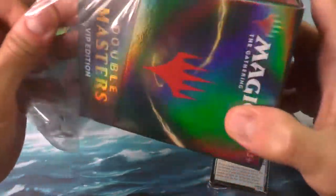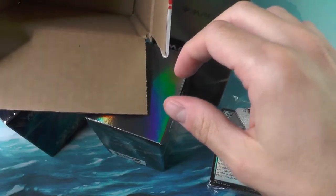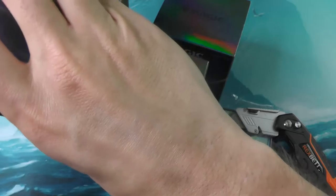So if you are buying these VIP packages, please do make sure that you're buying from a reputable source, and preferably always buy the case. That way it's going to minimize the chances that someone has actually gone and resealed it. Again, that doesn't prevent it entirely — someone can still reseal that outer case.